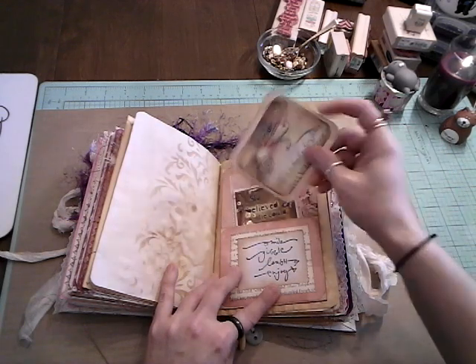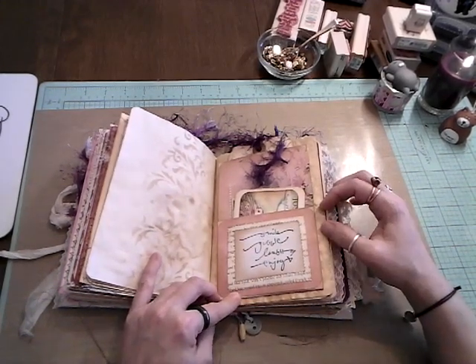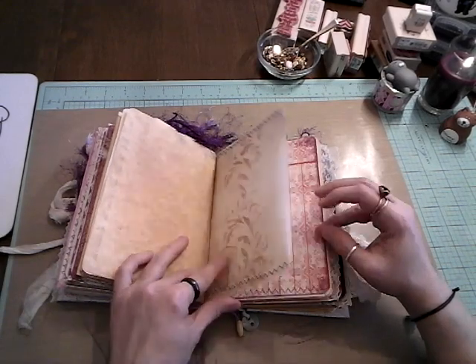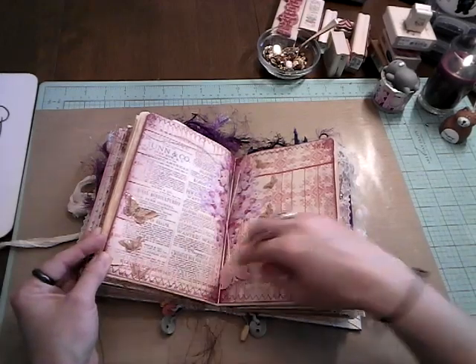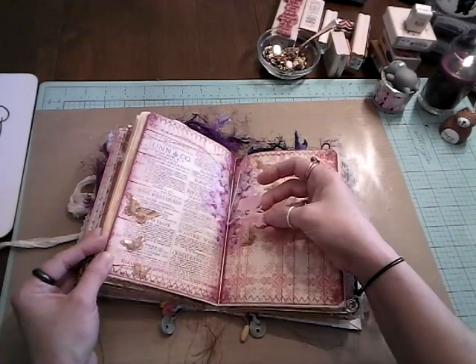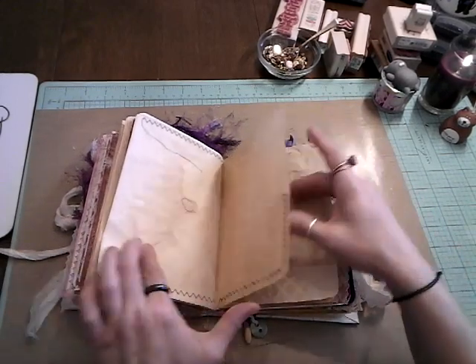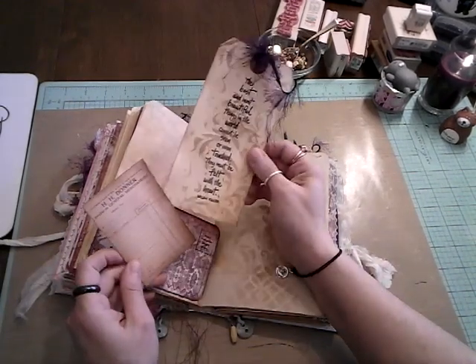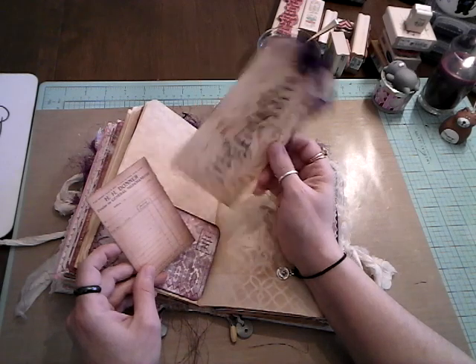And I really like that stamp. 'Smile, giggle, laugh, enjoy.' And again I just recycled the book pages. Another pocket — this is all glossy accented, all these butterflies here. And again, in the middle of the signature, the butterflies. Another pocket. More ephemera and a tag that I made. 'The best and the most beautiful things in the world cannot be seen or even touched. They must be felt with the heart.' Helen Keller. I love that.